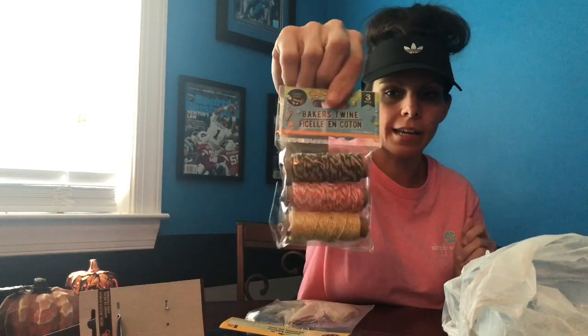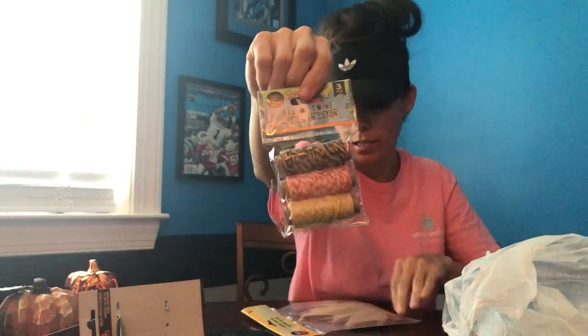I picked up this beggar's twine — it wasn't in the fall section, it was just with the craft stuff. It's fall colors. I also picked up burlap leaves and I'm going to try and make my own fall burlap banner. We'll see how that goes — I'll do a video on that.